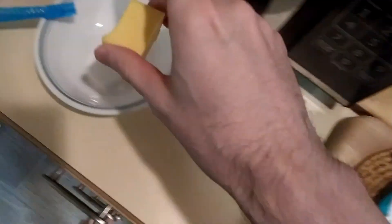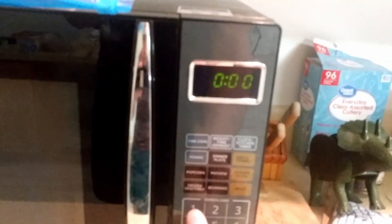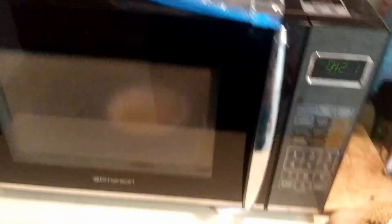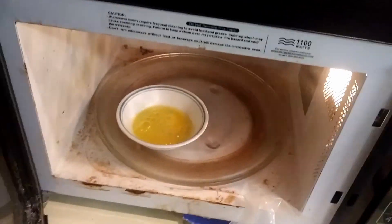Let's grab this one and put it in here. Let's just do one minute and see what it is after that. It's like 30 seconds or so in — maybe this is enough. Yeah, okay, that was more than enough.